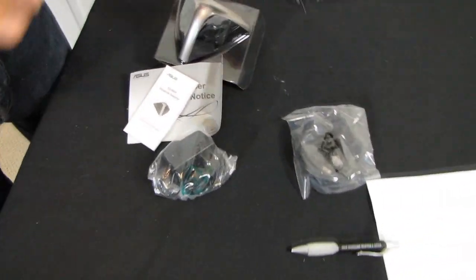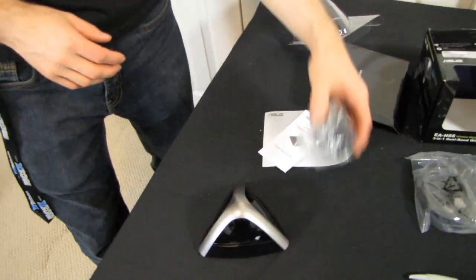So here's all the stuff that's included. Bunch of stuff in there, bunch of boxes here. It's like a pyramid — it goes like that, and then there's this power thing.